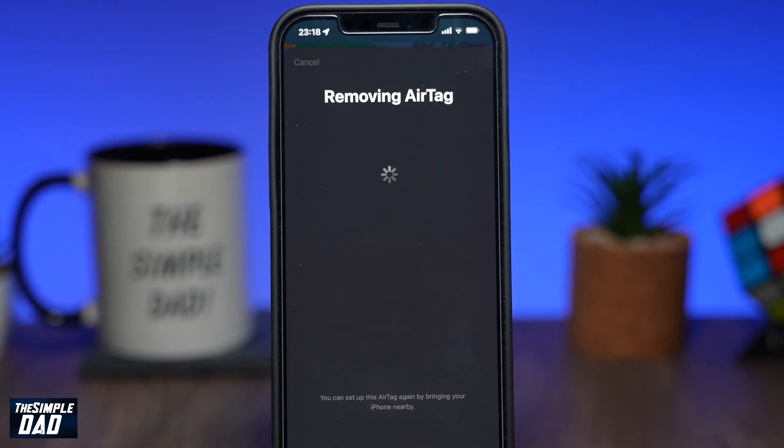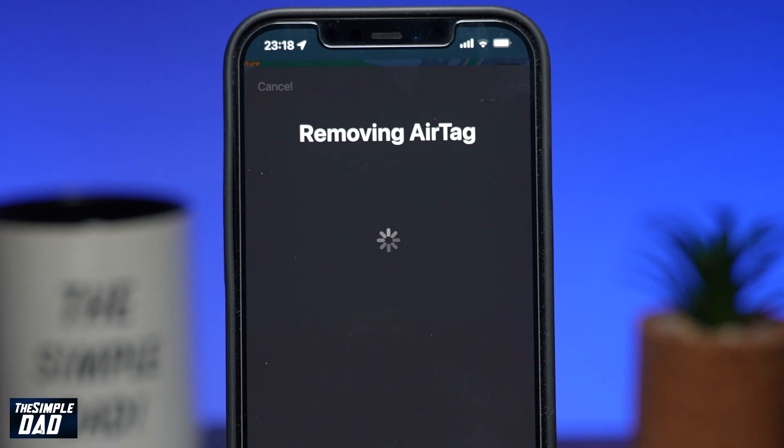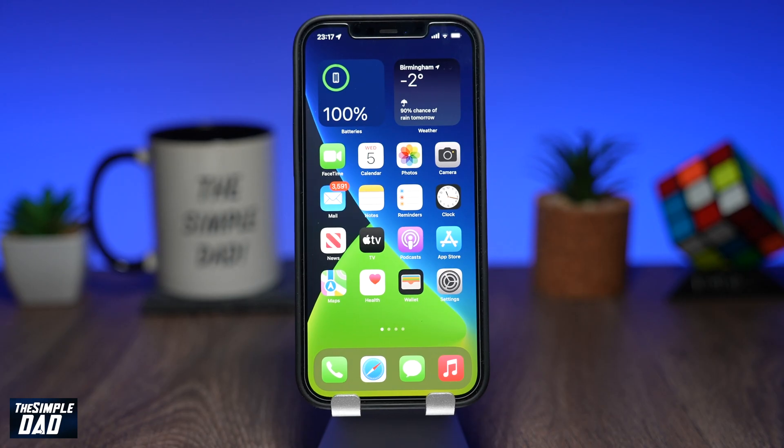Welcome back everyone. In this video, I want to show you how to remove the AirTag from your iCloud account. This is really useful if you're selling it or you're giving it away to someone else.